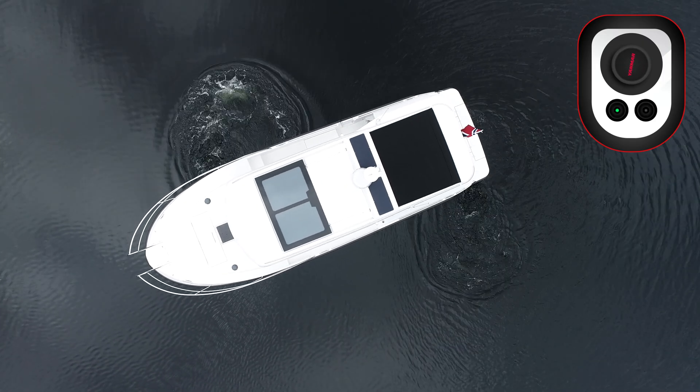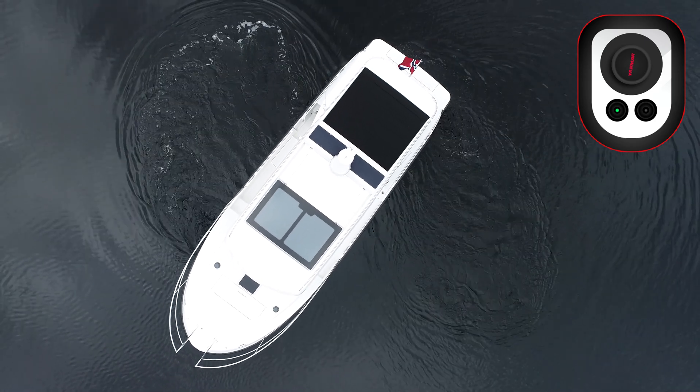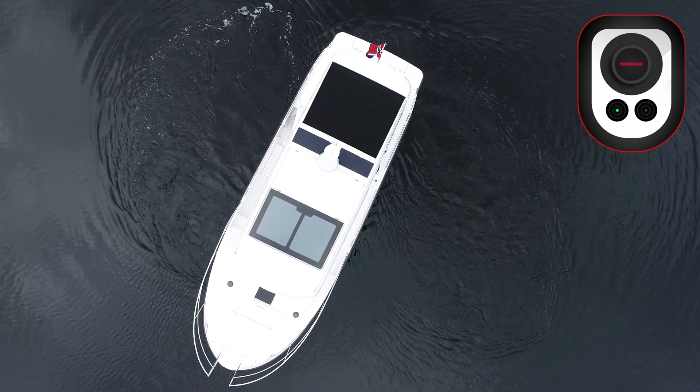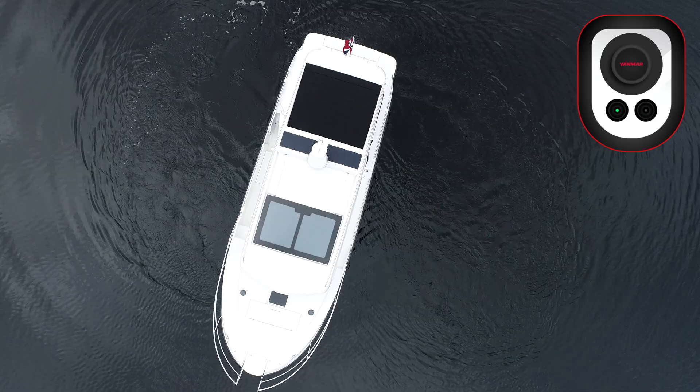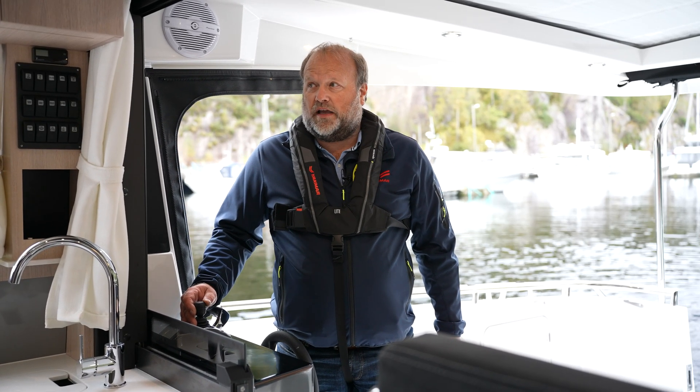By turning the leveler, the boat will start spinning in the same direction, and we can do a 360 degree turn. With this system you can also drive the boat in a normal way.